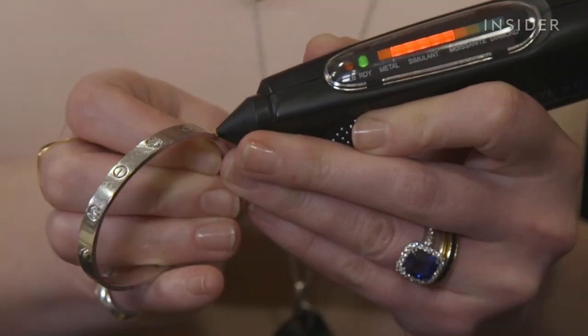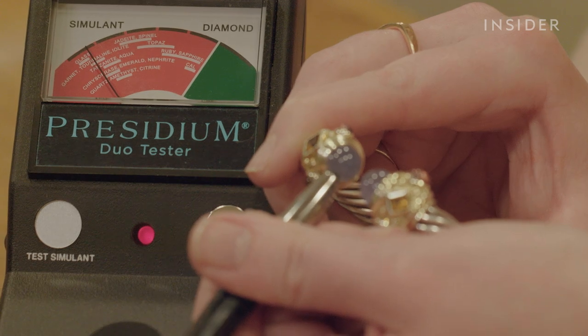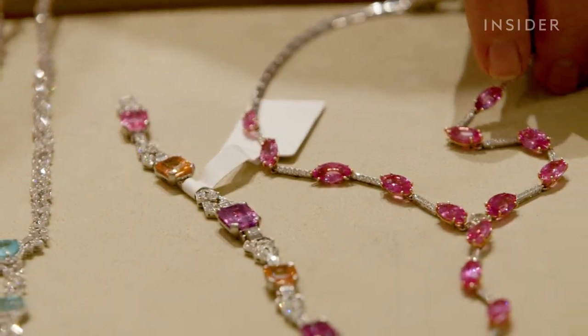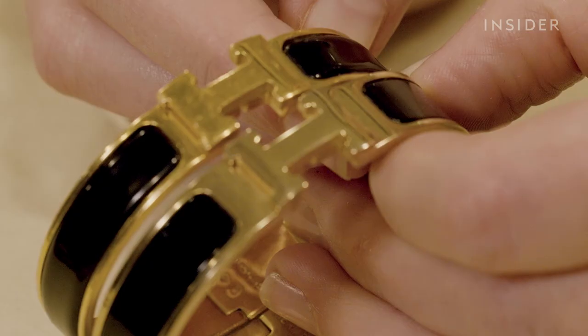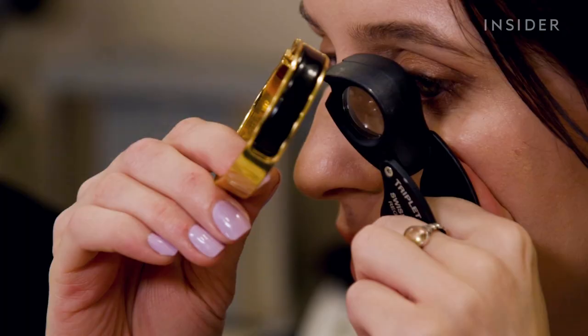If you have access to an expert, they may use tools like a moissanite tester, which can decipher a real diamond from a fake better than an untrained eye. Other gemstones can be assessed using a thermal conductivity tester. Some replica jewelry will feature real gold and gems, but that doesn't necessarily mean it comes from a luxury manufacturer. High quality jewelry should be consistent and clean, so design inconsistencies and sloppy craftsmanship are red flags.